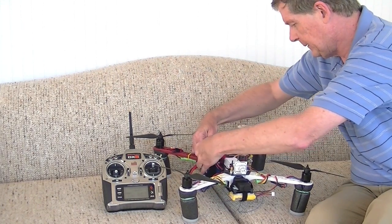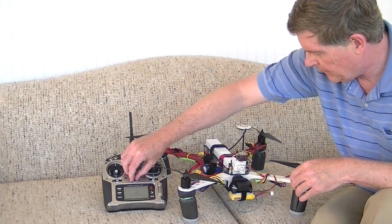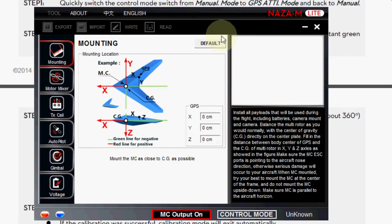The first thing you do when you get your equipment is mount the GPS compass module on your plane or quadcopter, then go into the DJI NAZA Assistant and tell it where the location of the GPS compass module is. After you've done that, you have to calibrate it. This is not the calibration — this is just telling it the mounting position.